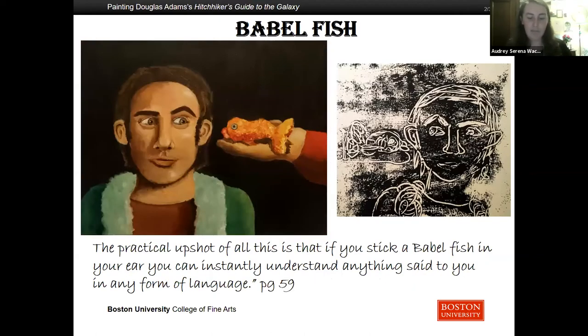While hiding on the ship, Ford put a Babelfish into Arthur's ear. The Hitchhiker's Guide describes a Babelfish: it is small, yellow, and leech-like, and probably the oddest thing in the universe. It feeds on brainwave energy received not from its own carrier but those around it. It absorbs all unconscious mental frequencies from this brainwave energy to nourish itself with. It then excretes into the mind of its carrier a telepathic matrix formed by combining the conscious thought frequencies with the nerve signals picked up from the speech centers of the brain. The practical upshot of all this is that if you stick a Babelfish in your ear, you can instantly understand anything said to you in any form of language.